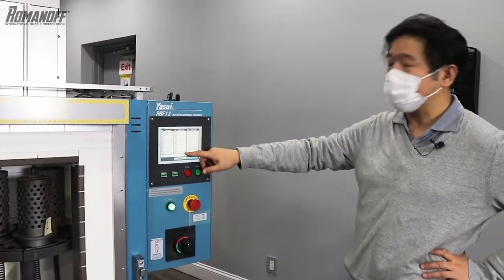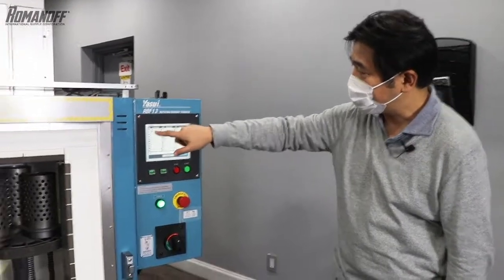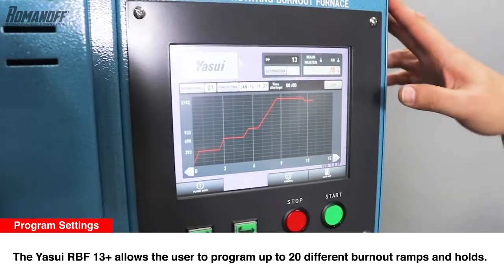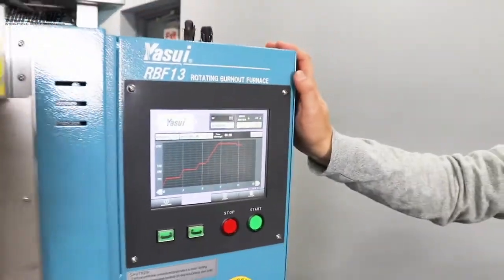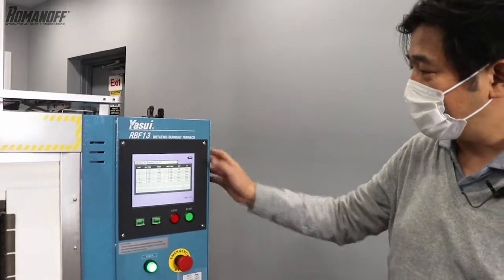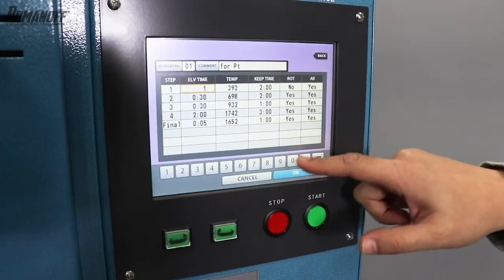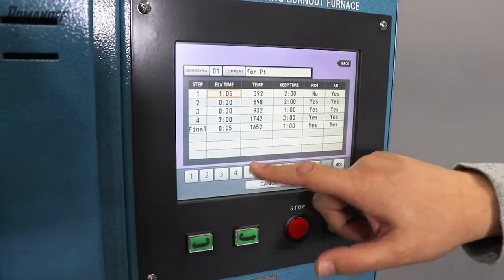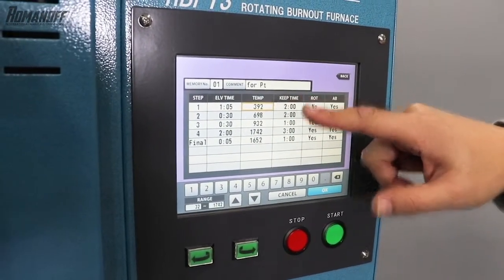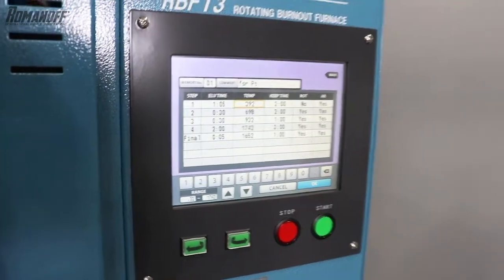With this machine you can create up to 20 different kinds of parameters. If you go to memory number one, you'll see the graph of elevation time, the set temperature, and the keep time. You can change the elevation time per five minutes, and from steps 1 to 10 you can set your own custom parameters including set temperature and keep time.